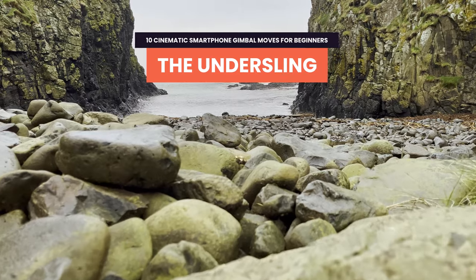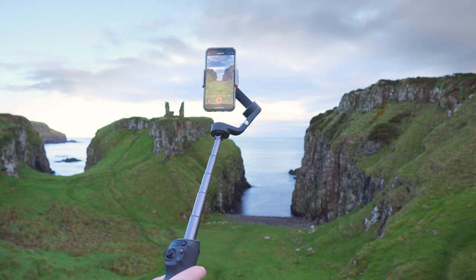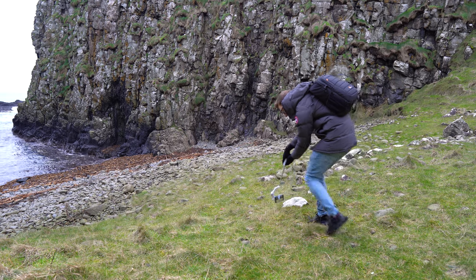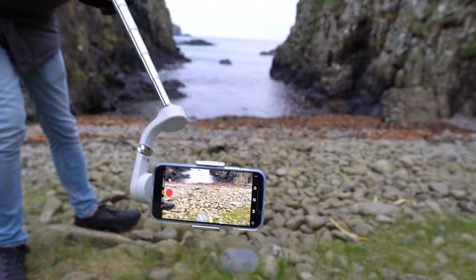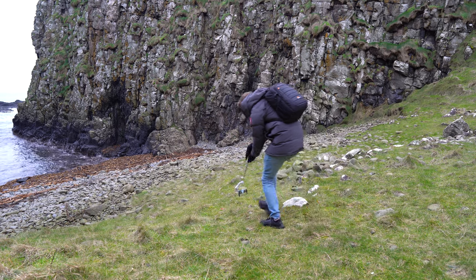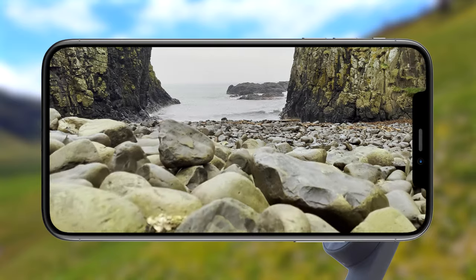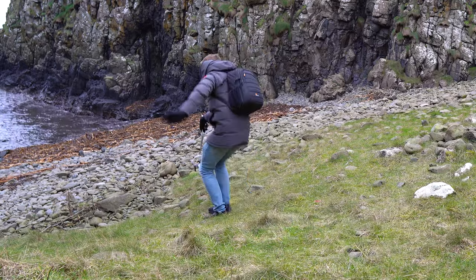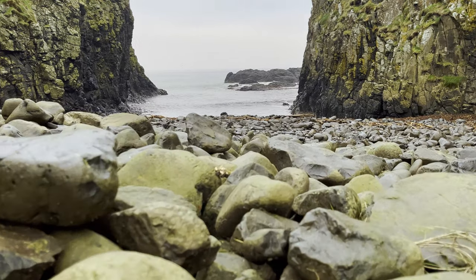Now let's flip the gimbal upside down and extend the extension pole if you have one. The idea is to get it as close to the ground as safely possible. Then while recording, move the phone slowly forward to get this unique perspective. Two tips: first, practice this move a few times, keeping an eye on the phone and gimbal to make sure you don't hit any obstacles such as rocks. Second, be careful not to slip as you do this move — it's easy to lose footing when you're paying attention to your phone screen and not where you're walking.